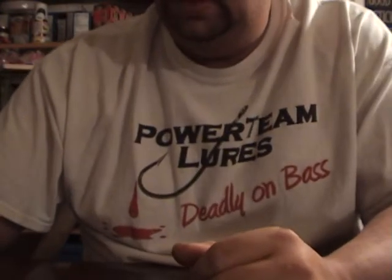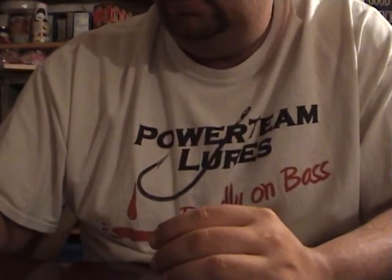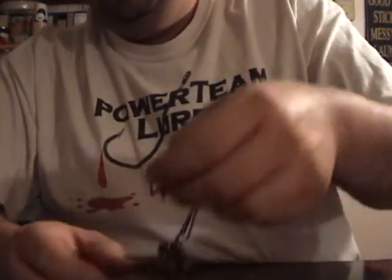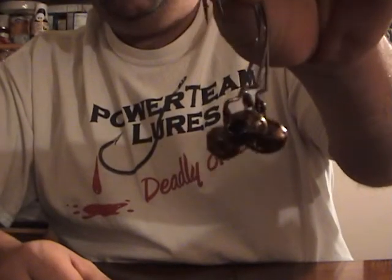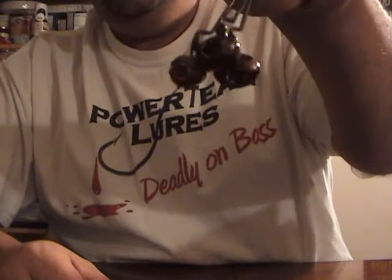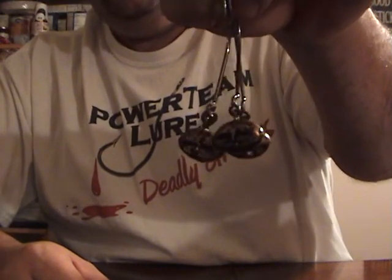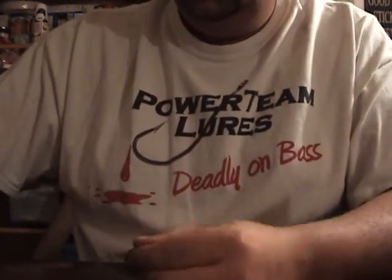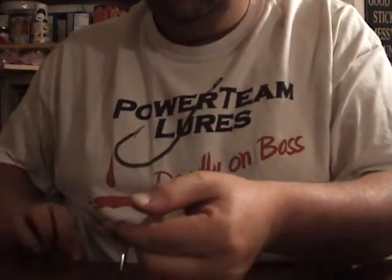He got excited when he found out that I can make these now — these are the wobble heads. He asked for three, seven-sixteenths, in brown black copper. And he also asked for three seven-sixteenths pure black wobble heads.